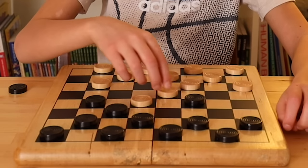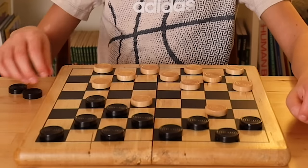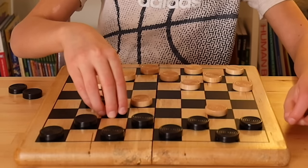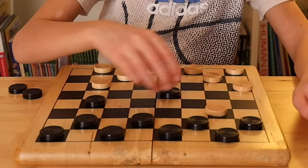You move here. I get to take that jump. How about you move? You can jump here — there you go. Take my piece, and then I can get you back.